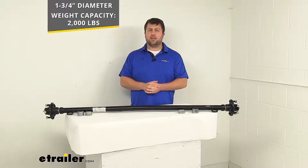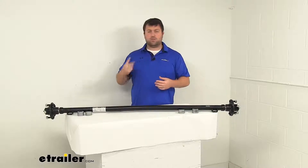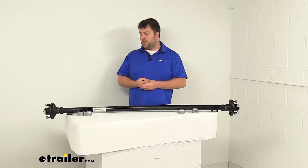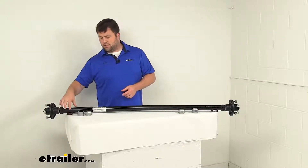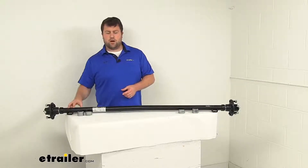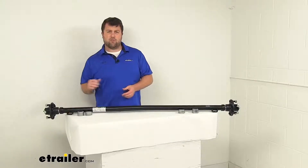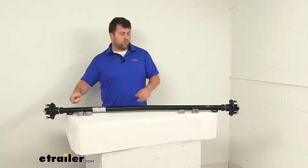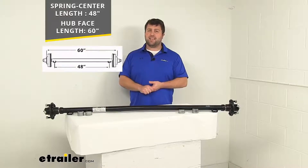The next thing you're going to need to consider is the length, to make sure it's going to work with your trailer. There are two different ways to measure the length. The first is from our spring seats here, which are welded to our axle, so they are going to be a nice static reference point to measure from. From the center of one spring seat to the center of the other, it's going to be right at 48 inches.